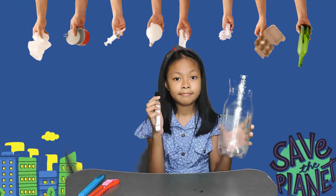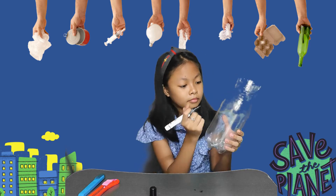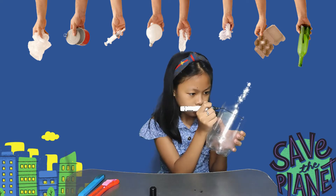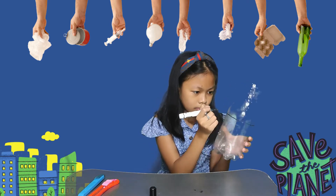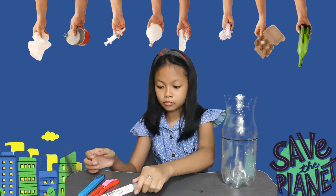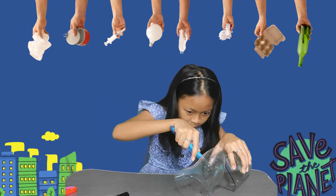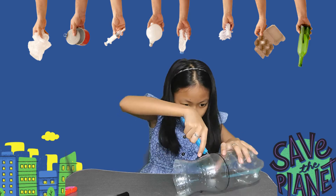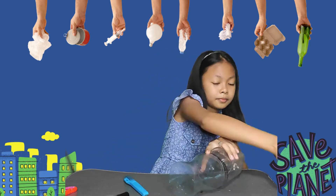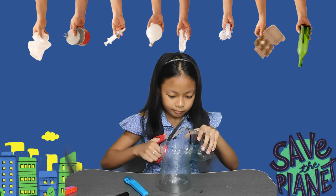First, let's put a mark on the plastic bottle. Then, using a cutter, I will be cutting the plastic bottle. Please be careful and ask help from our parents.